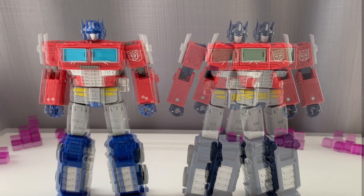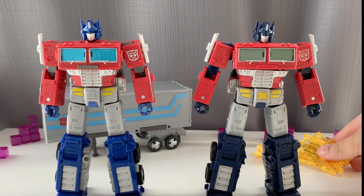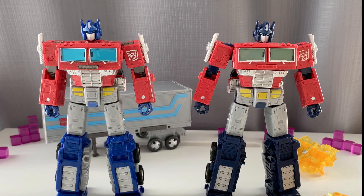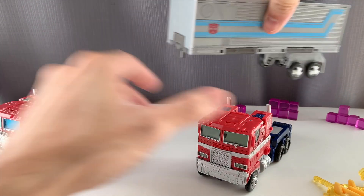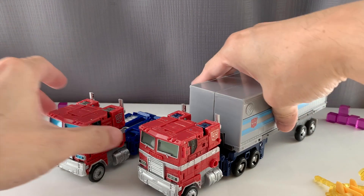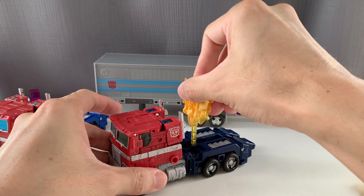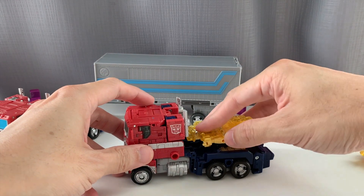Now we are going to look at their accessories. The Earthrise Optimus Prime comes with his trailer, while the Netflix version comes with two Battle Masters — Anarak and Shield Drawn — those energon-looking figures. In alt mode, the windshield of Earthrise Optimus Prime has a blue tint, whereas the Netflix version has a regular gray tint — even on the side windows and headlights. You can still attach these Battle Masters to the rear of the truck.